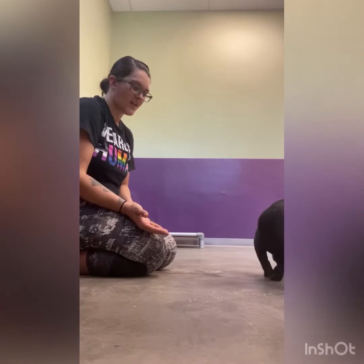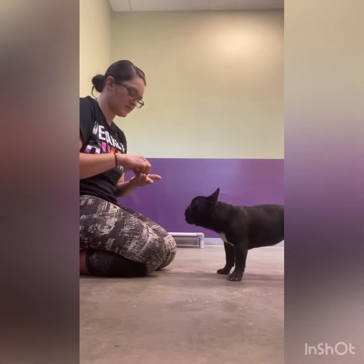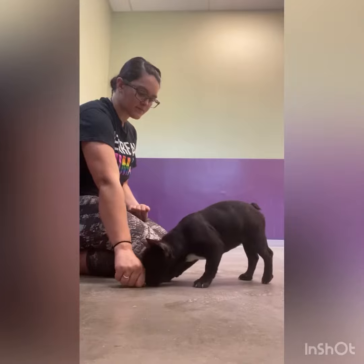The next step is presenting it with a flat palm, so if she wanted to get it she easily could. Then I'm marking when she waits and she gets it.